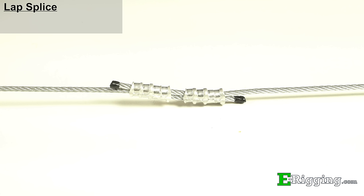Using the same swaging method, a lap splice can be performed to join two pieces of cable together. Be sure to leave a small area in between each of the sleeves and extend the cable ends on each side beyond the outer edge of the sleeve by at least two times the cable diameter. The same number of swage crimps are required per sleeve as are required when making an eye.